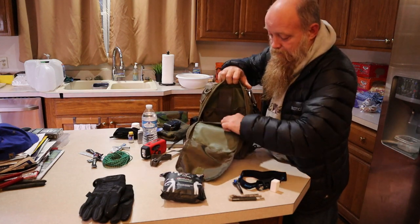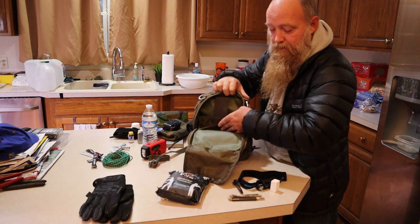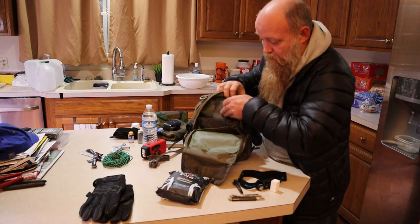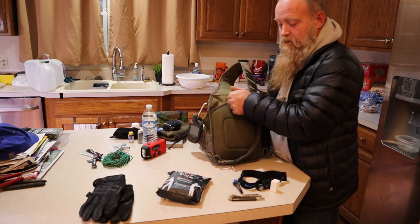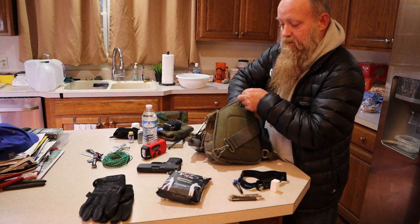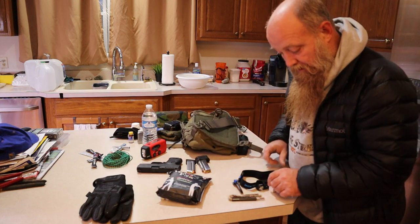There are a couple more pockets on the front zip-up area. On the inside there's hook-and-loop material where you can attach documents or a firearm holster or similar items, and there's also a water bladder-style pouch that I don't currently have anything in. Finally, between the back panel and the main compartment — also with hook-and-loop — I keep a nine millimeter with two extra magazines.